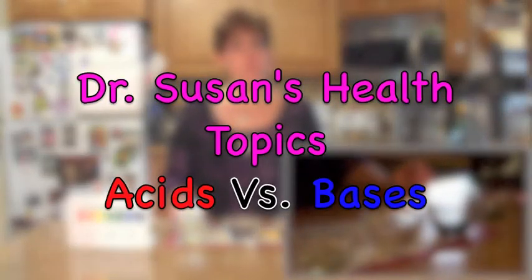Hi, I'm Dr. Susan from Dr. Susan's pH. Have you ever wondered about your pH or your body chemistry? Today's lesson is about that — what is your pH, how you test it, and what does it all mean?